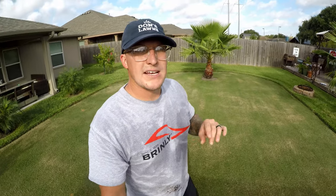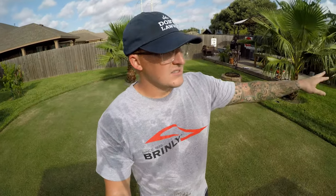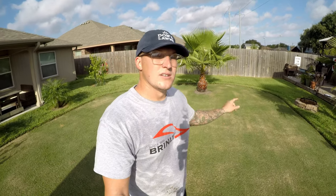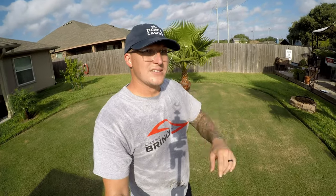That pretty much sums up today's video about the Brinley Hardy 50-pound broadcast push spreader. It worked like a charm — spread the greens grade Pro-Pete super easy, spread it like butter. The complete insect killer, a little bit larger granule, spread it super easy as well. The side deflector worked great around the duck house, duck pen, and garden. Highly recommend the product. It's about $149 at Northern Tool — check it out if you're interested in upgrading from a Scotts or something else and want to get something a little better. This might be the ticket for you.